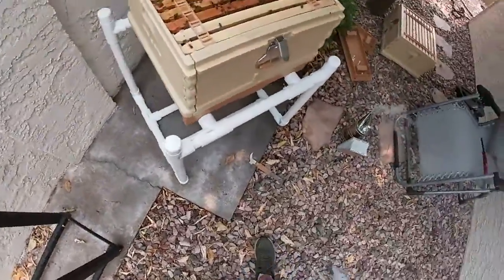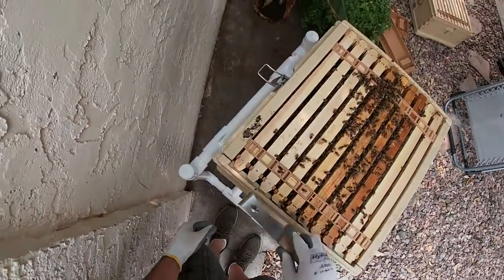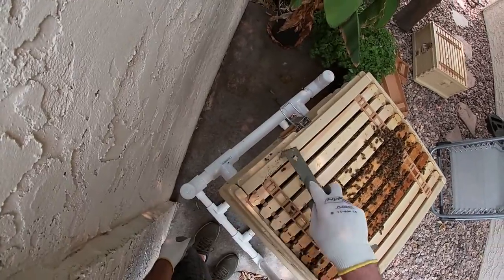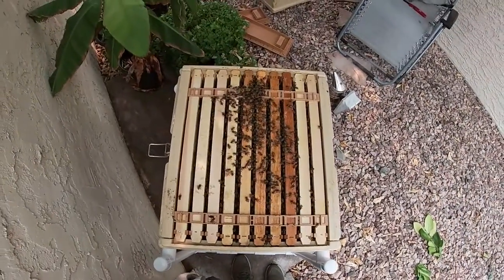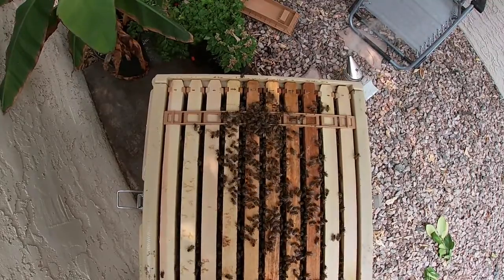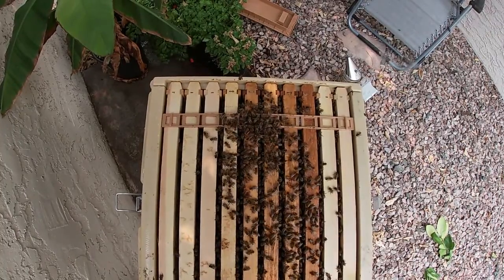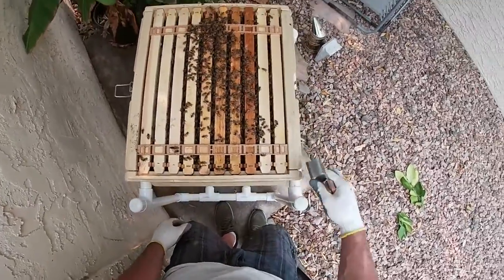They should be good to just hang out. All those bees I smashed last time — I felt it crunch, gross. I wonder why they're all clumped up there. I want to make sure the queen's not in there before I start messing with them.